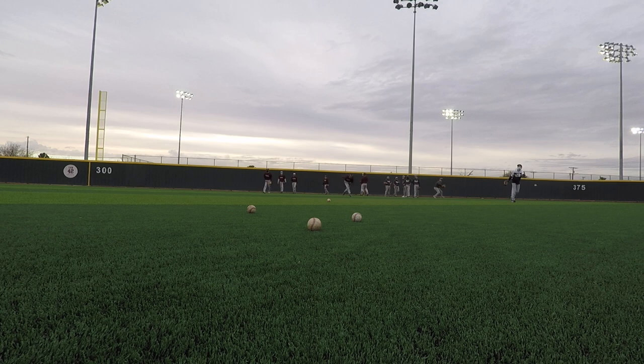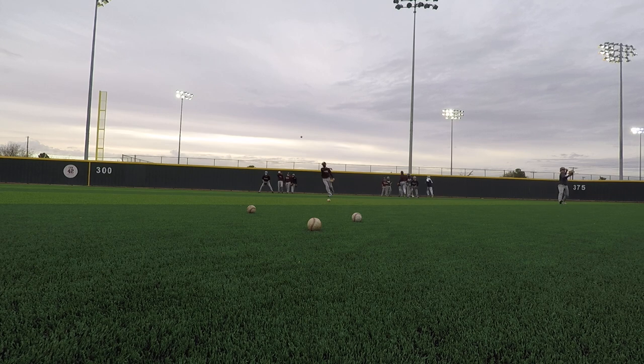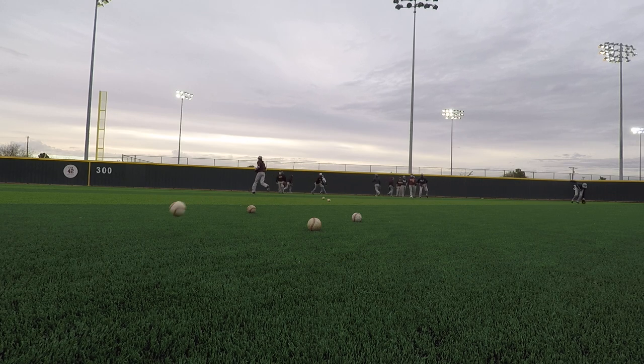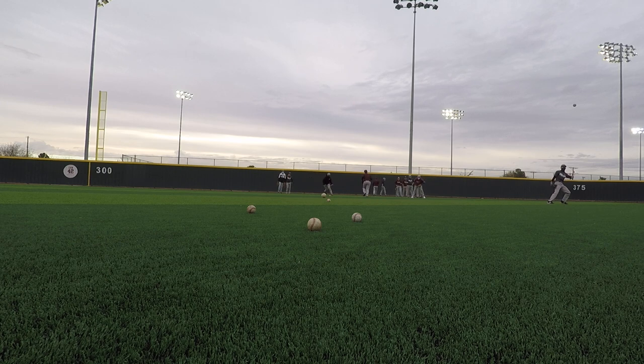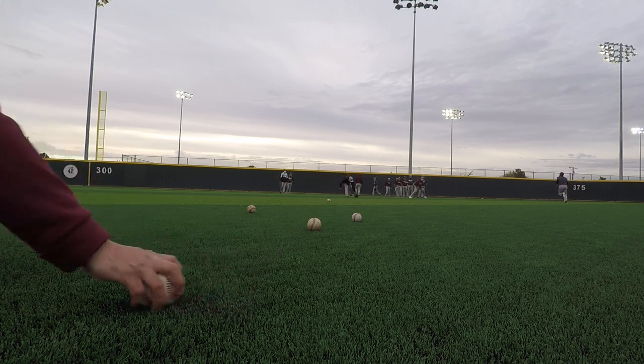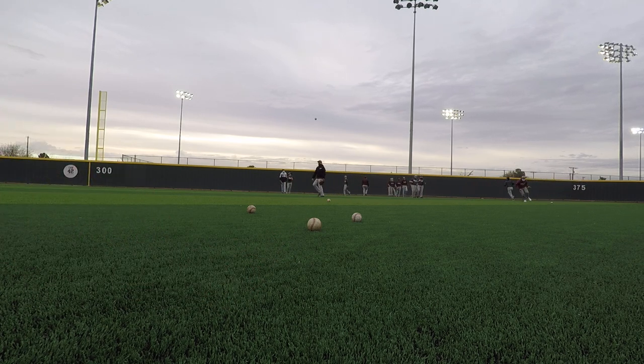Reach them. Stay balanced, stay balanced — you're falling when you're throwing. See the ball, wrong foot. You've got to catch it clean; you can't get anybody out if you can't catch it clean.